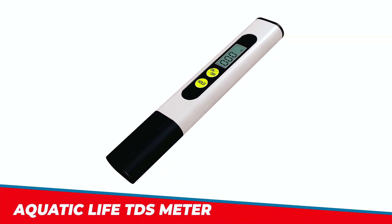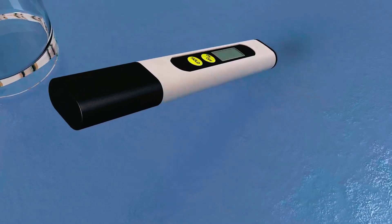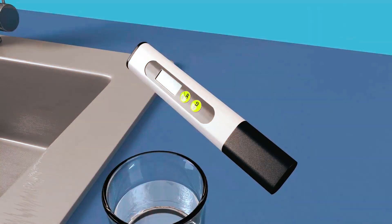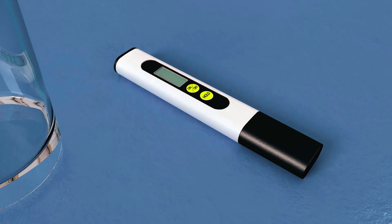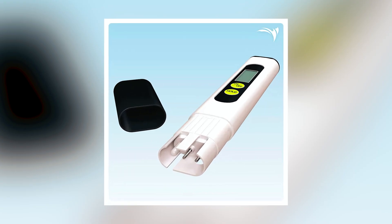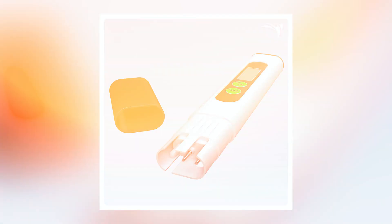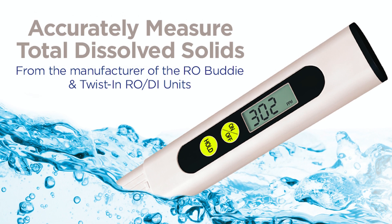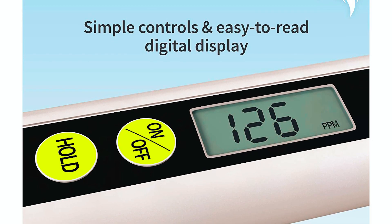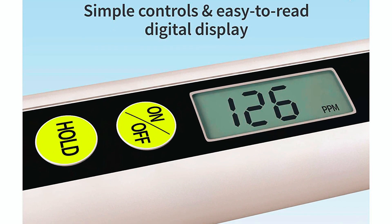The Aquatic Life TDS Meter is a reliable and accurate digital water tester that allows you to measure the total dissolved solids in water. This handheld device is portable and can be used to test the water quality from various sources, including aquariums, hydroponics, and RO or RODI systems. The meter provides highly accurate readings, and its hold function saves measurements for convenient reading and recording.